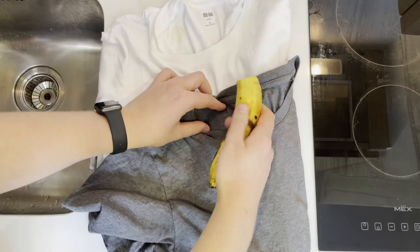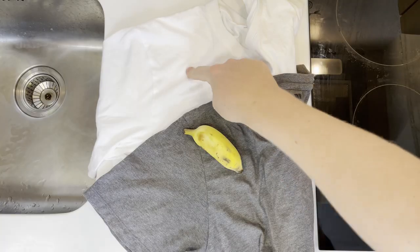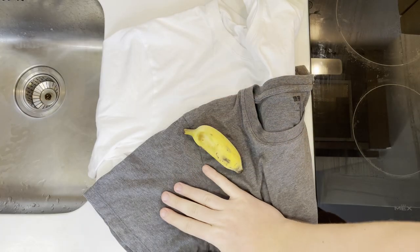Today I'm going to show you what to do if you have accidentally stained your shirt with banana sap. I'm going to go over both how to do it on white shirts as well as how to do it on colored shirts, as the process will be slightly different.